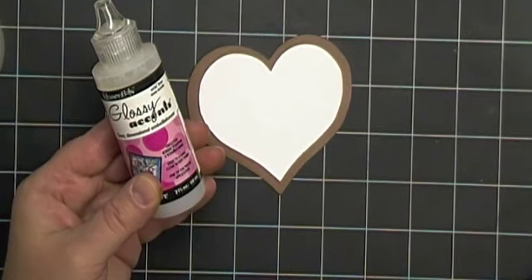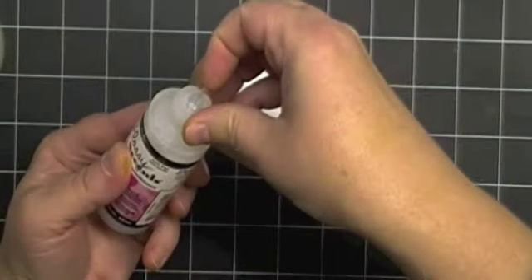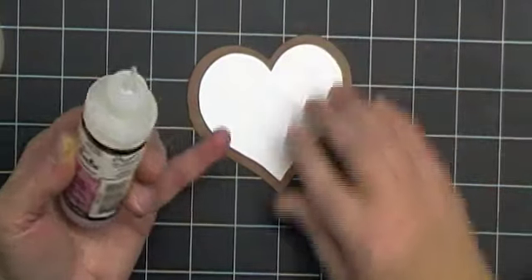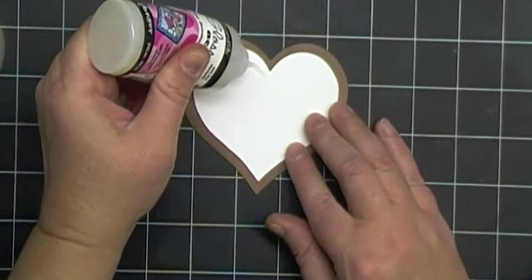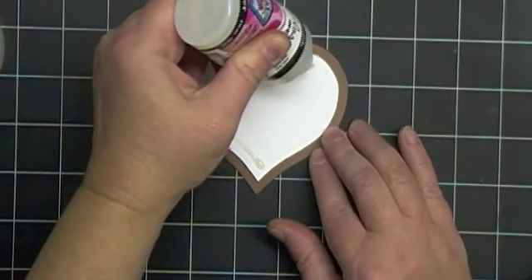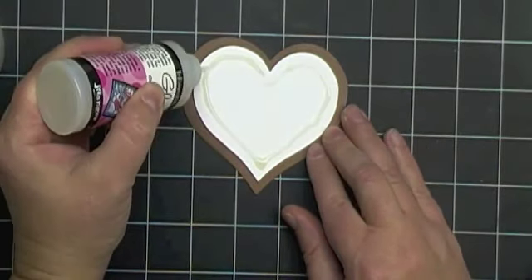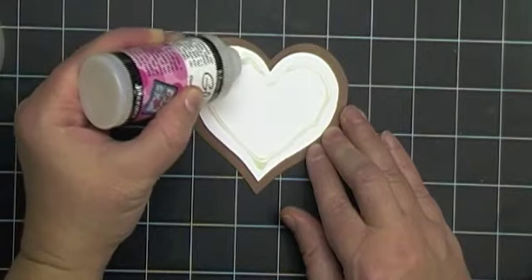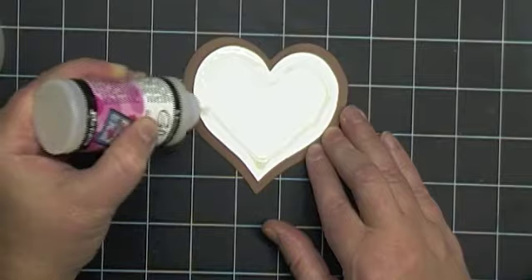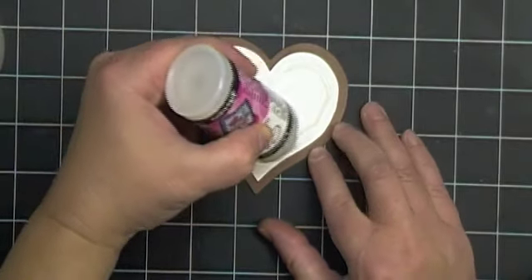The next step is to use the glossy accents on my frosting. I have a pin in here to keep my glossy accents from drying, so I'll remove that. Now I just take my glossy accents and do a thick layer around the outside edge. And now what I'm going to do is just take the tip and move it out to the edges. And once I get that done, I'm going to go ahead and put the glossy accents in the center of my cookie.